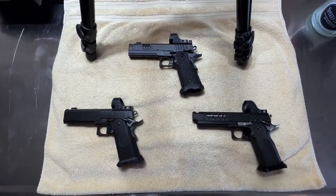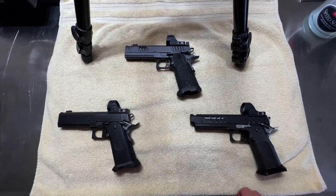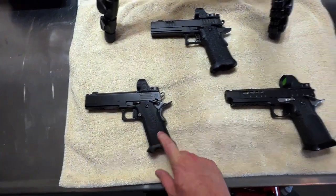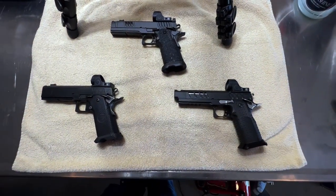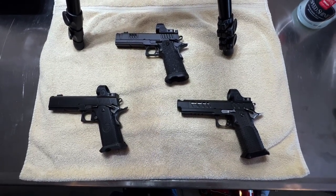Today we're going to shoot three of what I'd say are the top single-port comp guns on the market: the Staccato XC, the Nighthawk Custom TRS Comp, and the Atlas Gunworks Erebus. Each of them are a little bit different and unique. We'll go over the pros and cons of each and get to the range and shoot them.